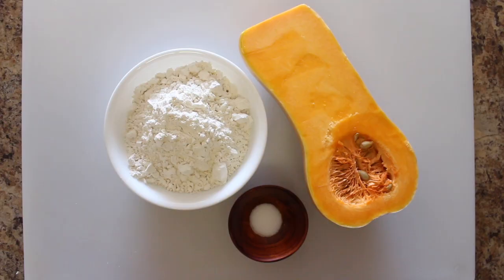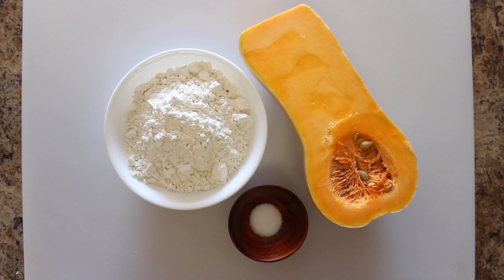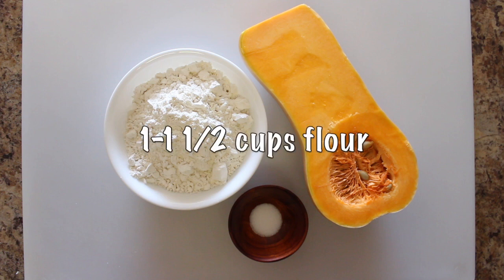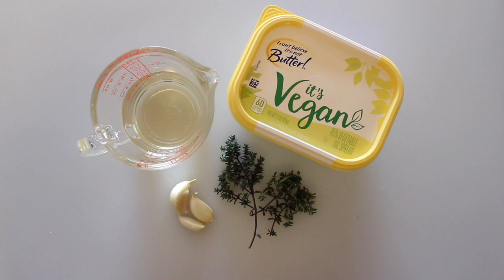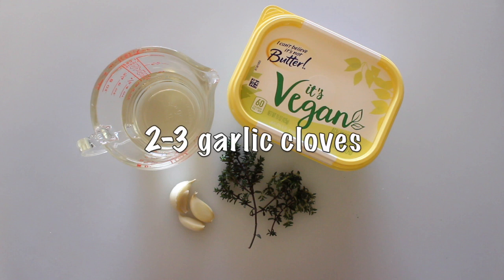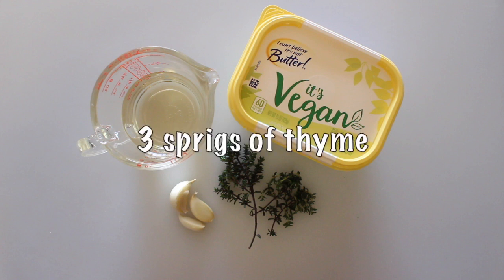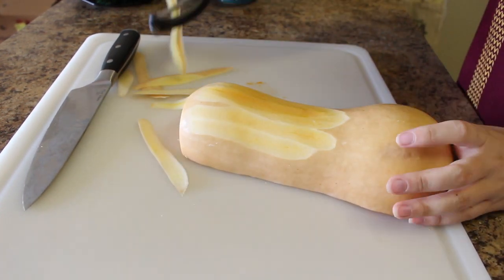Let's get into the recipe and cook something delicious. First, preheat your oven to 400 degrees Fahrenheit. For the pasta portion we're going to use half of a butternut squash — about two cups when cubed if you're buying pre-cut squash. We'll also need one to one and a half cups of flour and a half teaspoon of salt. For the sauce, we're making a garlic thyme white wine sauce using half a cup of leftover pasta water, half a cup of white wine, two to three cloves of garlic, two and a half tablespoons of butter, and about three sprigs of thyme.